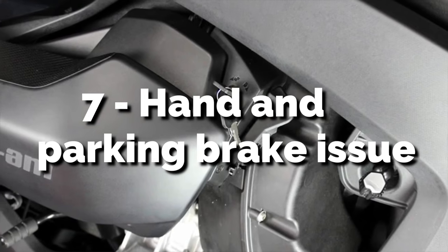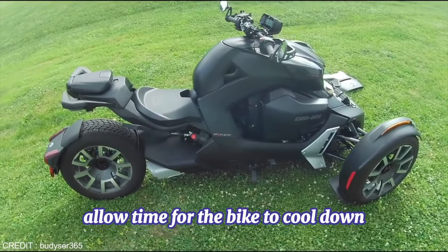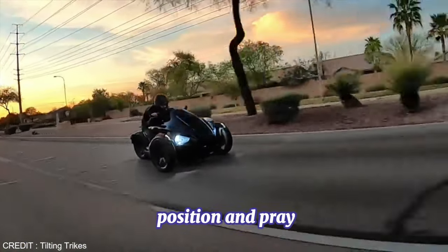7. Hand and Parking Brake Issue. If this happens to you and you don't have any tools, allow time for the bike to cool down. Applying brake pressure is a good idea. Set the key to the beginning position and hope for the best.